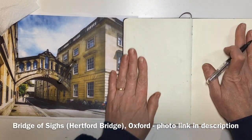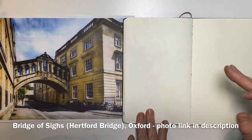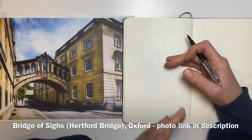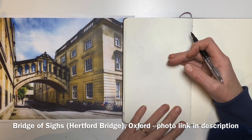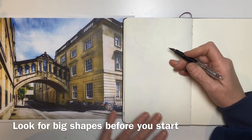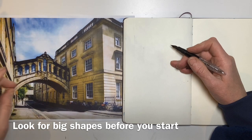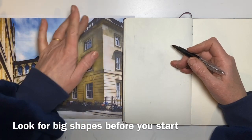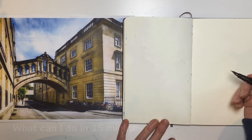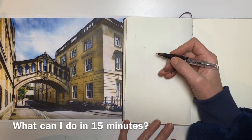I've got this lovely picture of the Bridge of Sighs in Oxford, and I thought that'd be nice because Oxford's not very far away. It'd be quite fun in really limited time to simplify this architecture. When I'm doing a sketch, whether from real life or a reference, I'm always looking for shapes — the side shape, the beautiful bridge, and this wedge shape of the building that goes behind it. I'm going to try to do the inking in 10 minutes and then watercolour in five, so 15 in total.